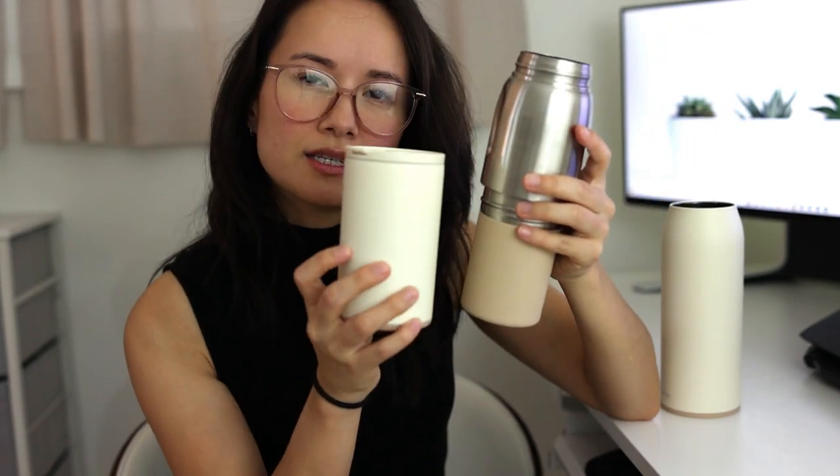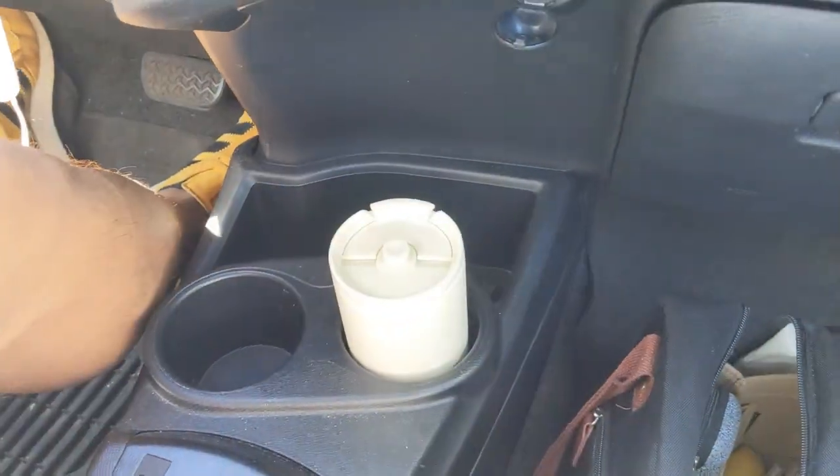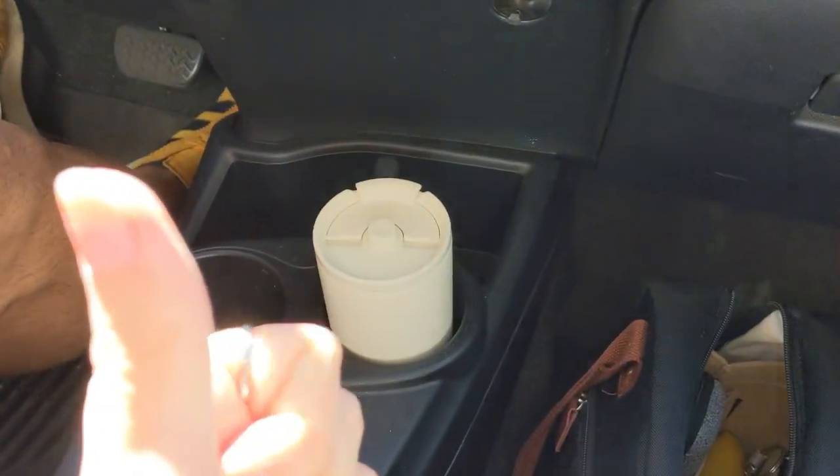If you carry the canteen just like this, you'll be able to put it in the cup holder in your car — similar to the size of a 12 ounce. But if you put it in the shell, there's no possible way for you to put it on your car cup holder unless you have a wider cup holder.